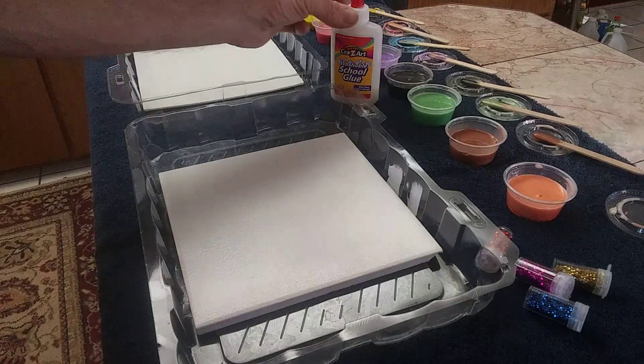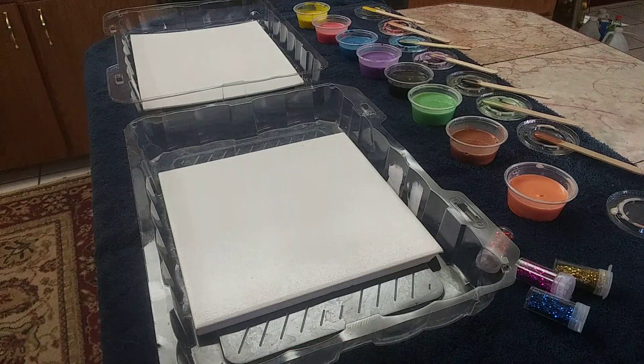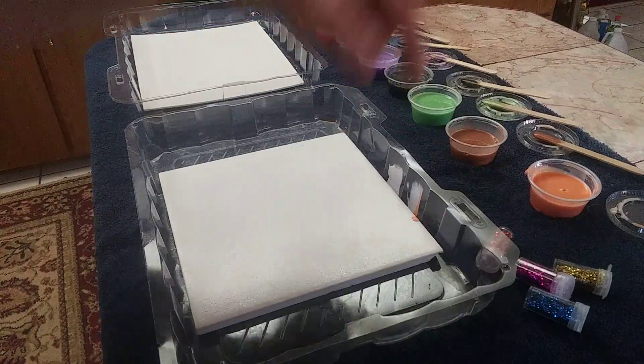I suggested taking school glue — just plain old white school glue — and dried up, old, broken up watercolors, and making a pour paint out of them, which I just poured.